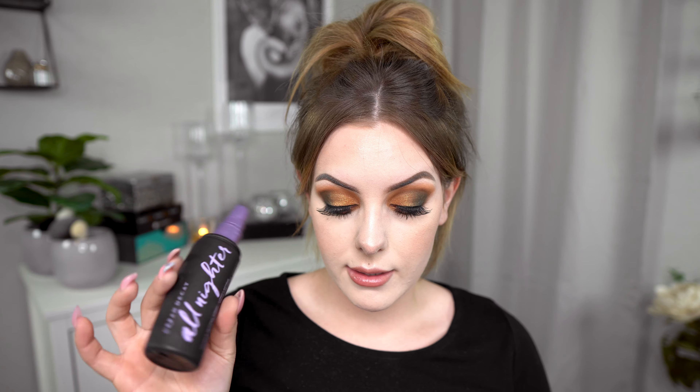It actually applies beautifully. We also have one more product — the Urban Decay All Nighter Makeup Setting Spray long-lasting. I think this gives more of a matte finish but I'm not sure. Let's apply it.